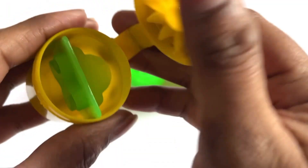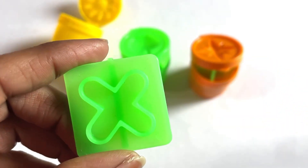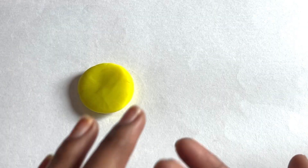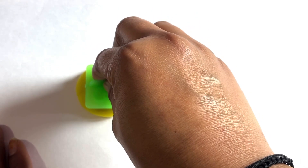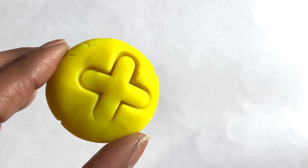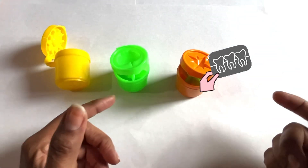Let's see what is inside this box — it's a yellow color box. Yes, it's a letter X! Now we take yellow color and place this letter X cutter inside this Play-Doh. Yes, it's a letter X. X is for X-ray!